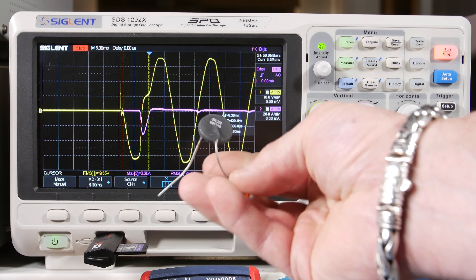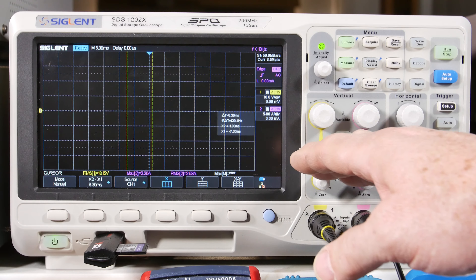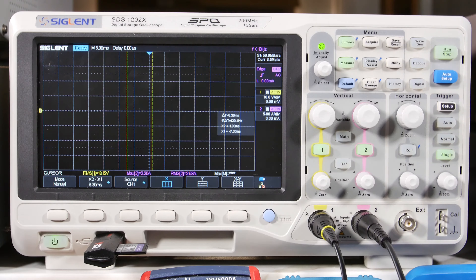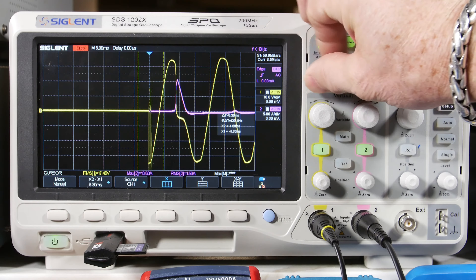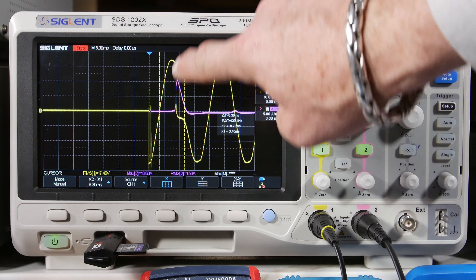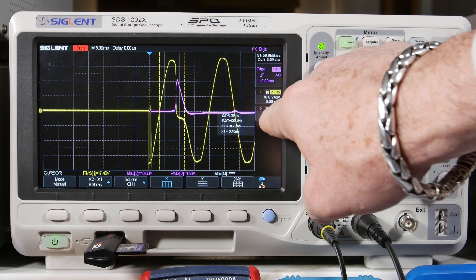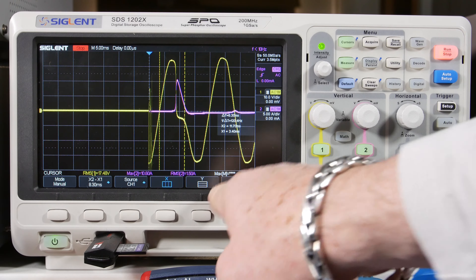Just to remind you, the thermistor was out of the circuit for those captures. Now I've put the SL-22 thermistor back in to see how much we can reduce that current pulse. There we go — throw the switch. I'll move the cursors over so we can see what part of the waveform got disturbed. It's pretty obvious — the sine wave collapses again — but I've got five amps per division now. We got 10.6 amps.